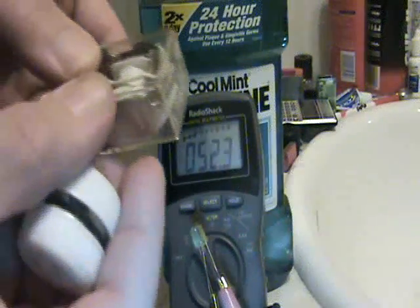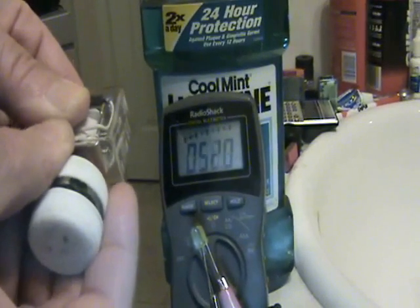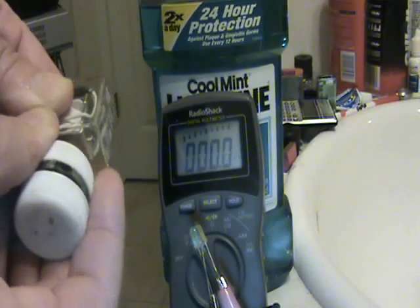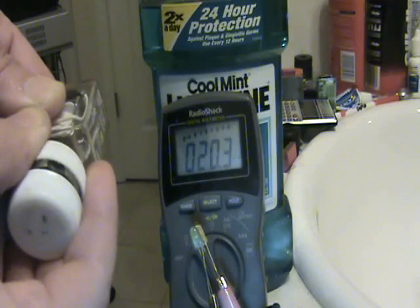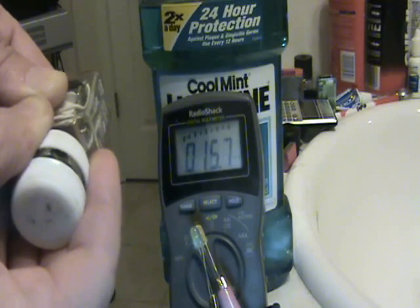Now I'll hold this by hand and take away some of these magnets, so now I just have these neodymium magnets. I'm going to attempt to move this around and find a place where it's kind of low current.